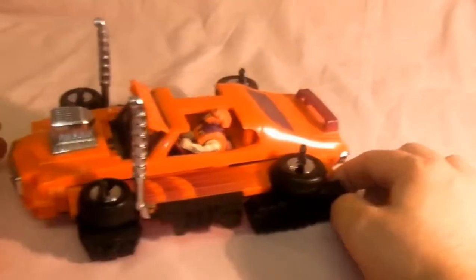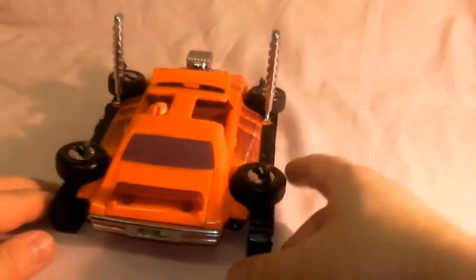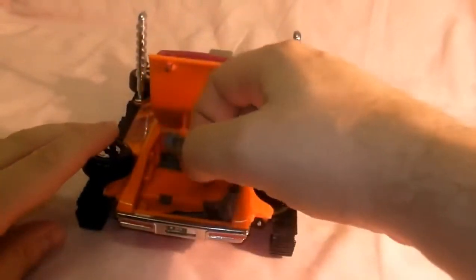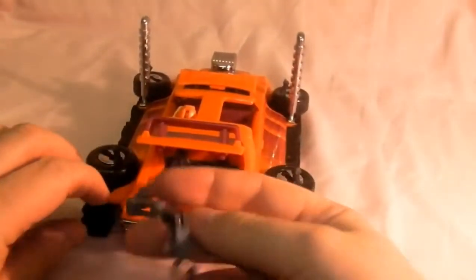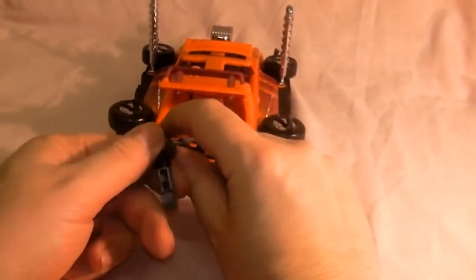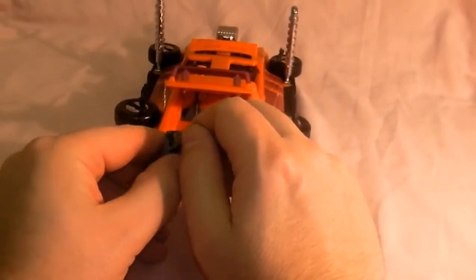You've got the tank treads which don't really go along - they've got little wheels underneath. Then the last bit is the boot where the bodies are kept. You lift the boot up and pull the claw out, which you use in the cartoon quite a lot.